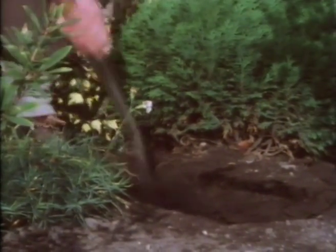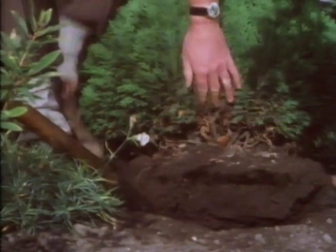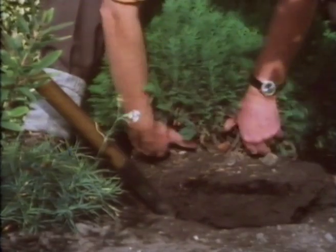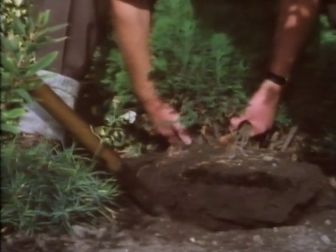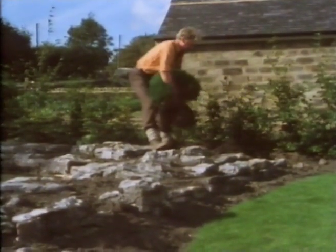Cut right round the outer rim of the branches. The big mistake that a lot of people make when they're moving a shrub is to take far more root ball than they can lift. Soil is heavy. So make sure you get enough to keep the shrub happy so it really doesn't know it's been moved, and yet little enough so you can lift it comfortably.